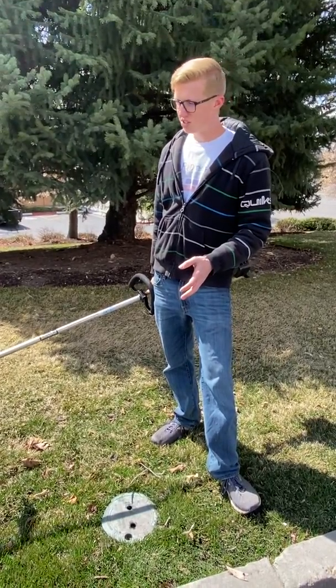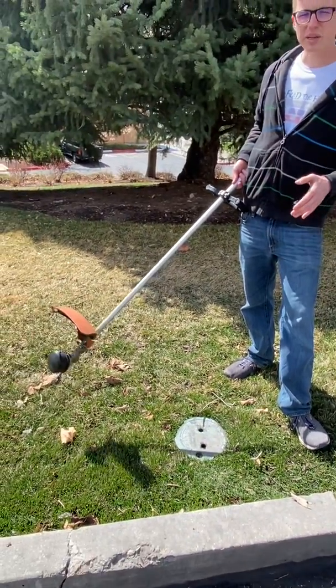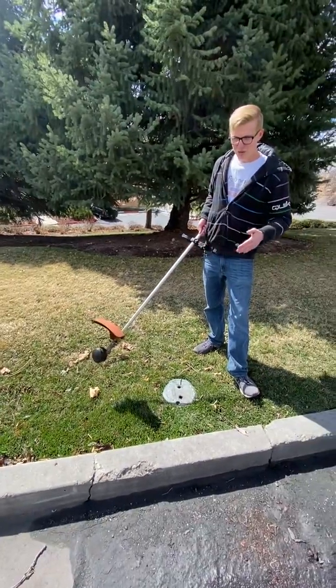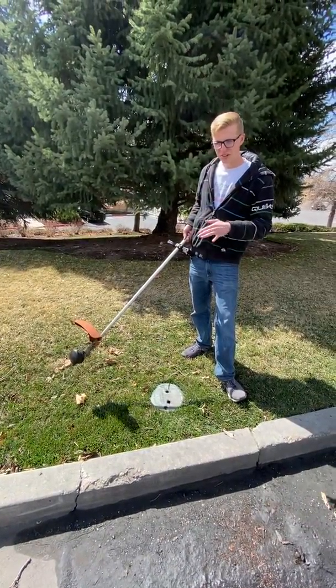When you go around those, you just want to do the same as you go around the trees — hold the line perpendicular and go around them. Be careful that you don't go too far in with the line and cut into the grass. You want it to stay right along around the box.